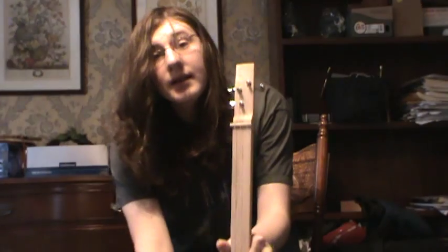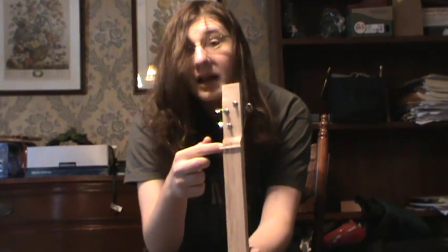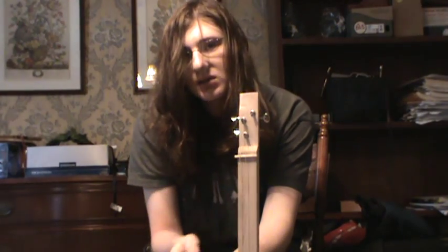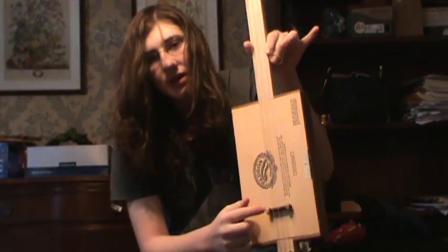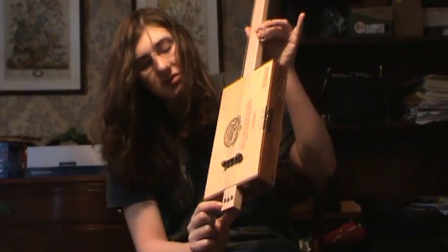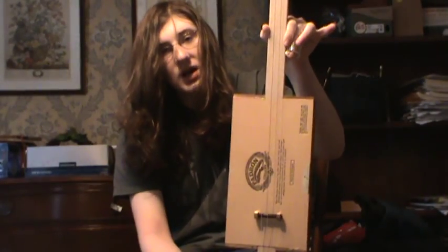The neck is made of maple. The nut is bone. These are cheap Chinese tuners. This is a bolt with brass nuts on it. We've got stainless steel ferrules. This is a cigar box.